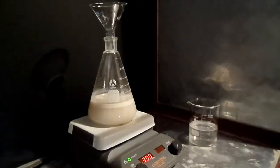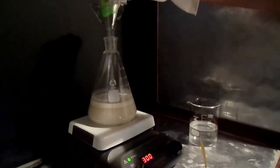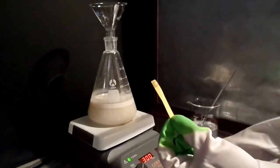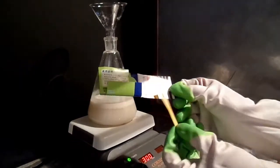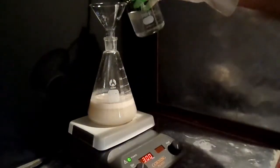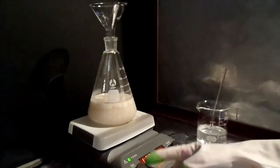Prior to distillation, I wanted to check the pH of the solution, since nitriles undergo hydrolysis in both acidic and basic conditions. Using litmus paper, I tested the pH of the solution and it seemed to be around 6. I added a very small amount of sodium hydroxide solution, but this isn't too necessary as the pH was already so close to neutral.